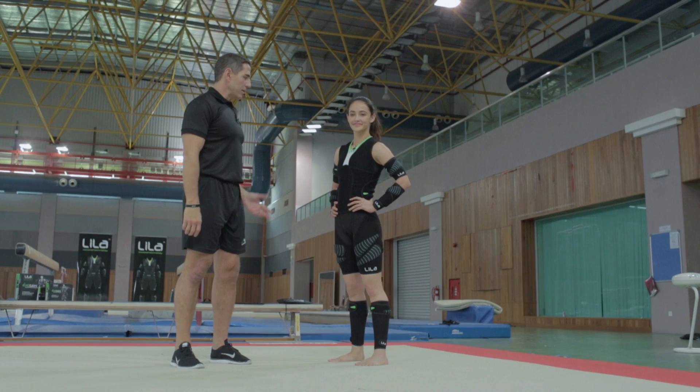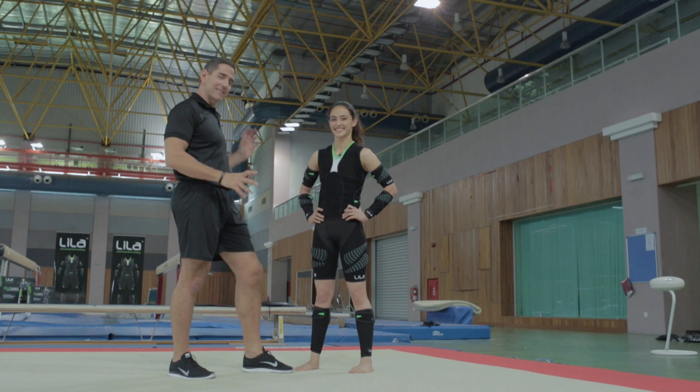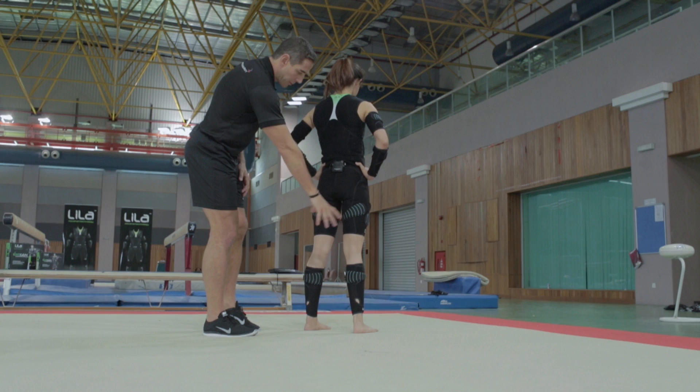Farrah is going to show us some of her moves specifically loaded with Exogen. We put Exogen in a few places that she feels she wants to experience it. This is literally her very first trial moving with Exogen other than standing with it, so we wanted to capture that first opinion. She requested a little more in the legs because of where she feels she needs it — we've got a bit of neutral loading and a little internal loading down low.